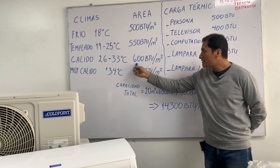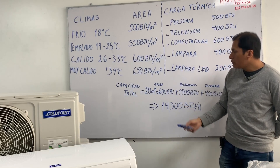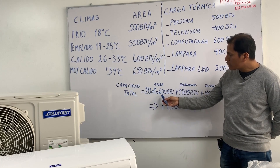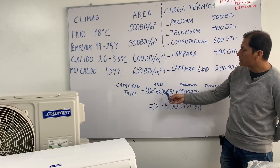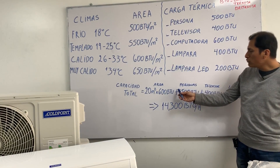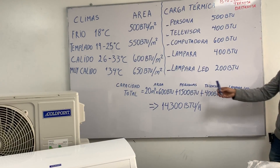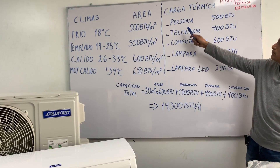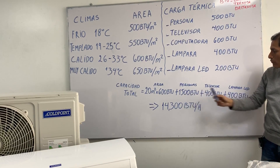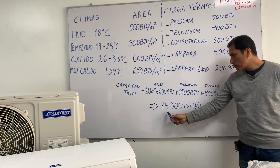Using a value of 600 BTU per m² and considering a room or living room of 20 m², we multiply 20 m² × 600 BTU, giving us 12,000 BTU. We then add the thermal charge for people: we consider 3 people, and each person equals 500 BTU, so 3 × 500 gives us 1,500 BTU. The total capacity required is therefore 13,500 BTU.